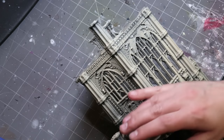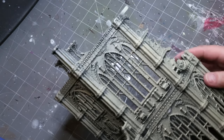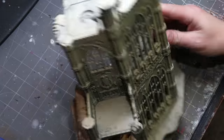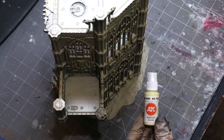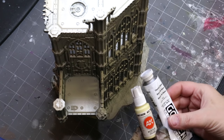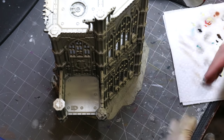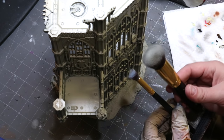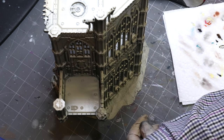You'll notice you get some speckling with a spray can. On a normal model this can be challenging, but in our case it's going to actually be an advantage — because one of the things we're going to use to make the terrain look good is texture. We're going to make sure this thing has a nice texture to it.